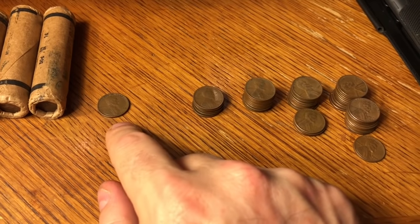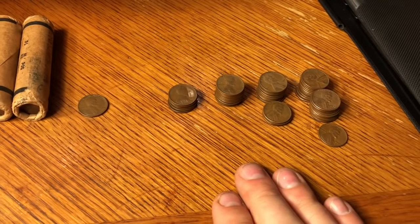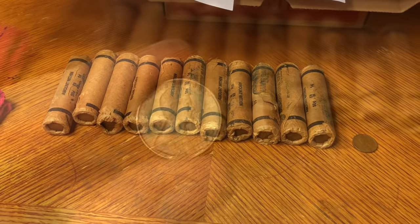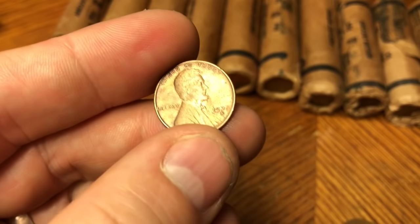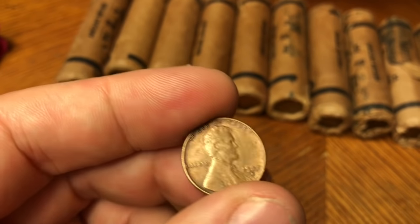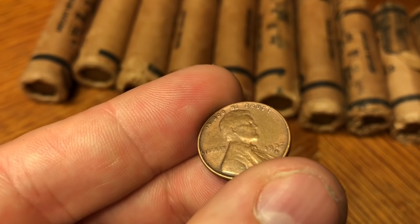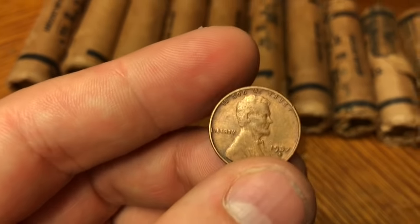We know we got our money back easily on the roll from the 1909 VDB, and we still have 11 rolls left. I thought I'd share this coin with you guys — it's a 37S and it has that proof shine to it. Not quite sure if it's just a coin that hasn't been circulated very long, or if it is possibly a proof. Let me know what you guys think — is this a 37 proof? I'm not familiar with wheatie proofs, but the lettering and the date are all stamped very deep.